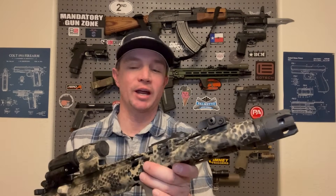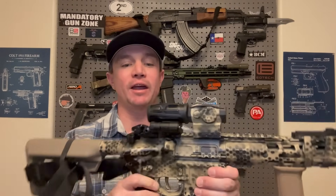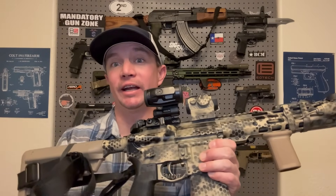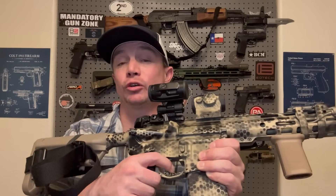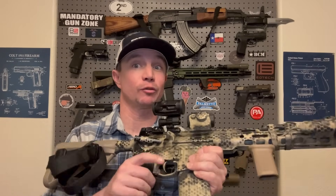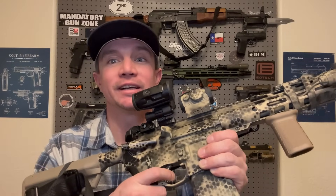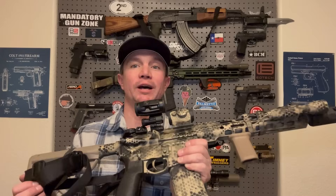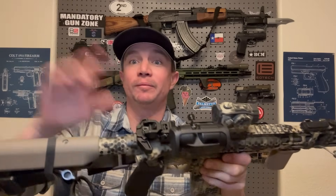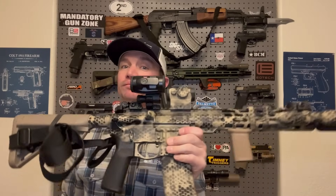It's got a light from Crimson Trace, and a Sig Romeo 5 with the Juliet 3 micro with the flip-to-side mount. This one's got a binary trigger in it — it's the Fostec Echo trigger, which has been upgraded with a different bushing and a spring in it, so it runs really fast. Even in semi-automatic, it's like a two pound pull and it's super light and smooth. Radian Raptor charging handle — these are on all of my ARs. But this 11 and a half inch gun has been pretty awesome.